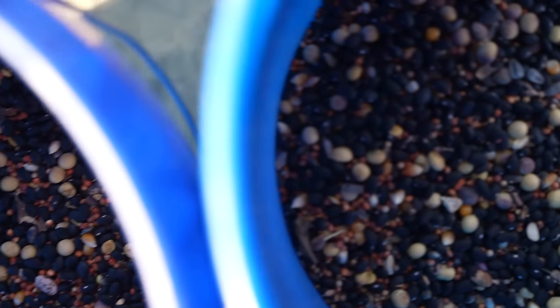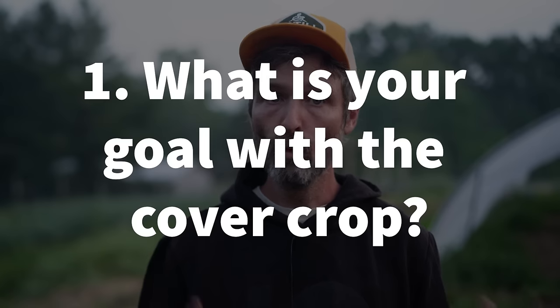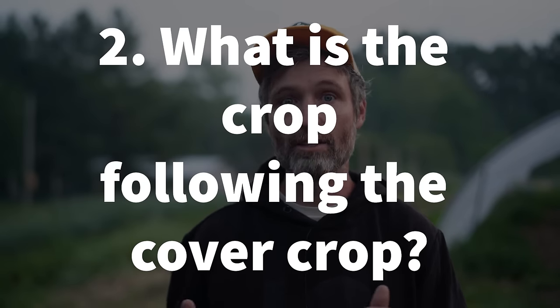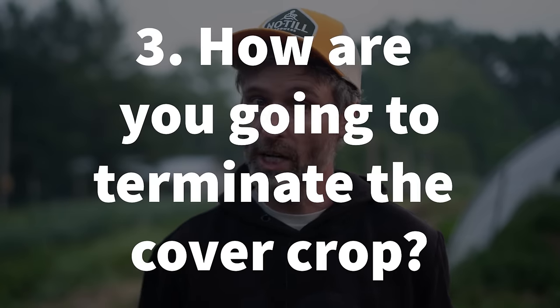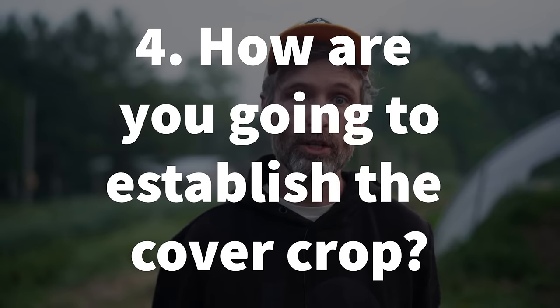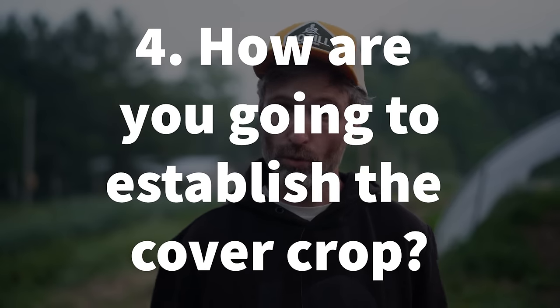Are you ready — maybe take some notes. One: what is your goal with the cover crop? Two: what is the crop following the cover crop? Three: how are you going to terminate the cover crop? And four: how are you going to establish the cover crop you choose? Let's go through each of those.